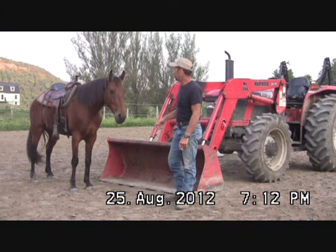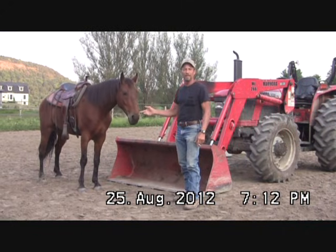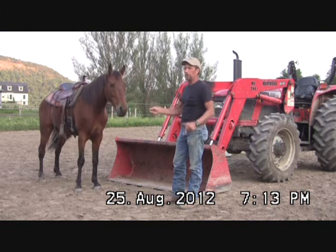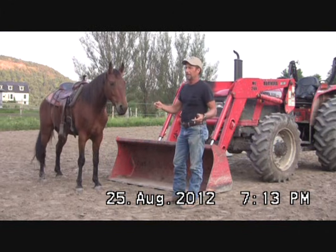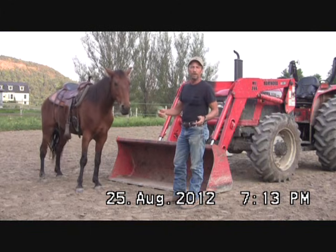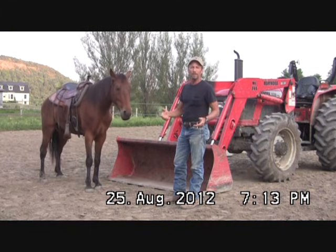So if you always approach your horse on the right-hand side or left-hand side, and you do that all the time, and then you put them in cross ties because the horse can't move, you can't really tell what's going on and what he's telling you.